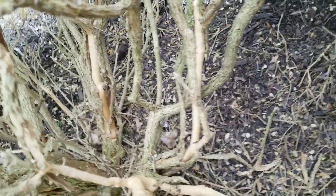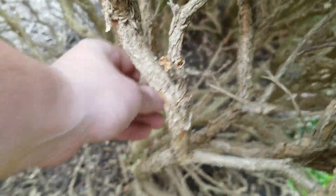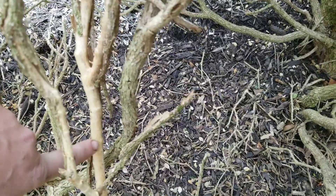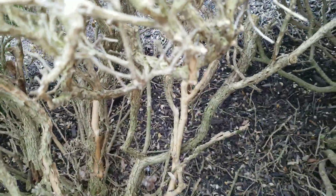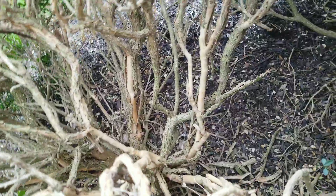Obviously something is going on here. You can see the bark peels right off the bottom of the stems — see, the bark peels right off. Here's a good example, it comes right off. And if you look closely, you see these black dots on the inside of the bark, and they even protrude outside the bark.